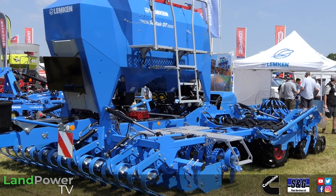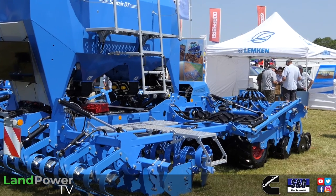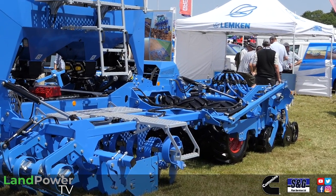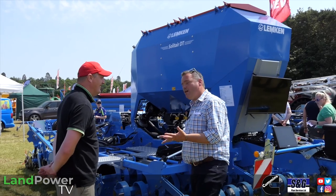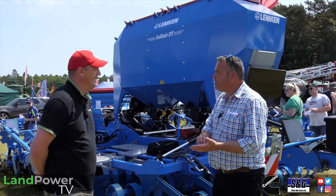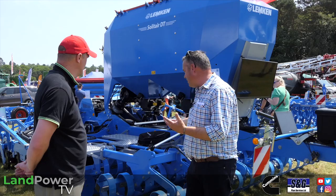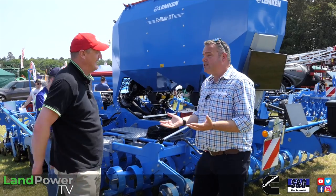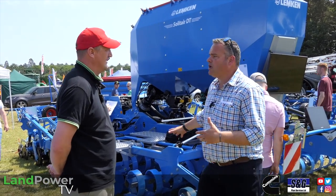It's a trail machine, four and six metre working width to start with. We've never had in the UK from Lemken a trailed min-till style drill — we had a four metre rigid but never a trailed four metre folding. So this is a new market for us, the trail drill sector, and it's proving quite popular. There was demand there — we always thought the four metre was nearly done, but no.